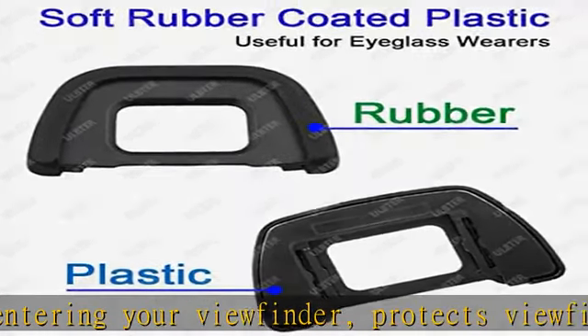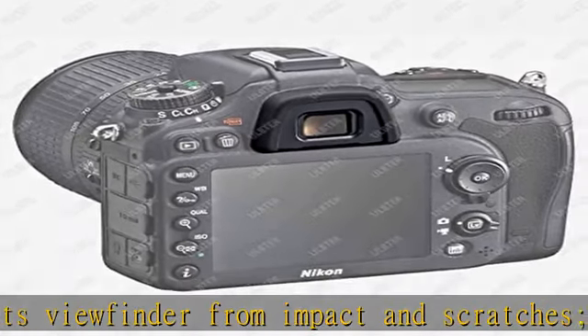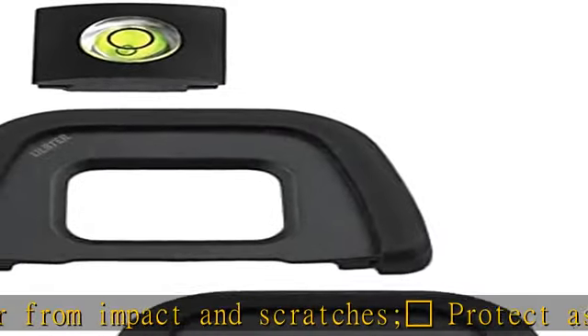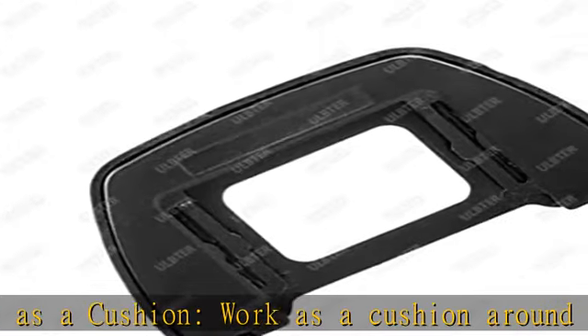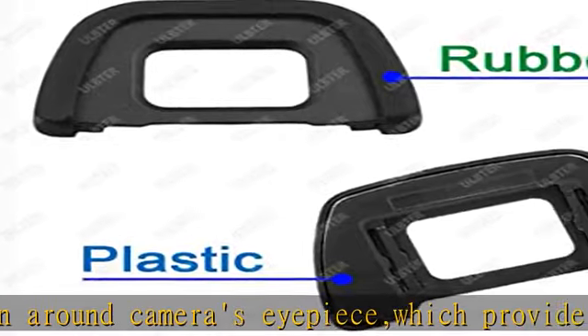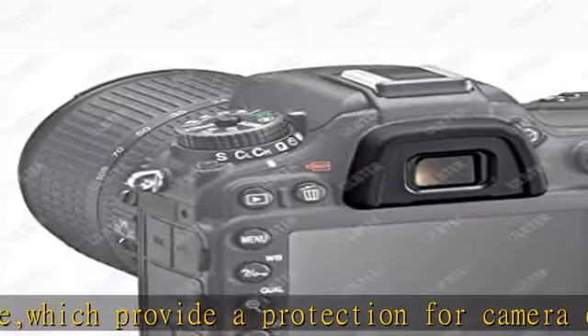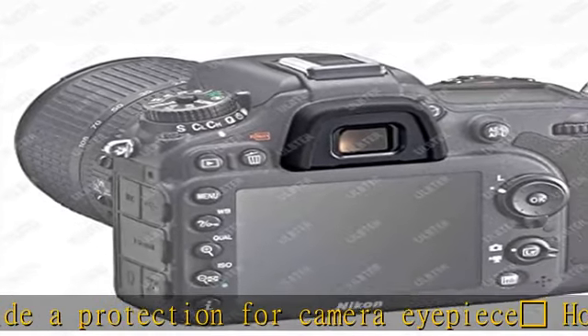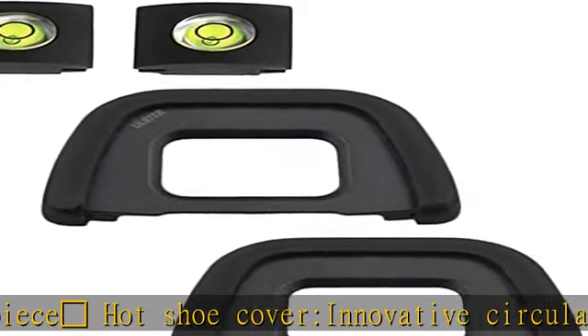Check the description to get this product today at the best price. iCup and Hotshoe Cover, compatible with Nikon D7100, D7200, D7000, D750, D610, D600, D300, D300S digital cameras. Not fit for Nikon D5500, D5200, D5100, D5000, D3400, D3100, D3000. Effectively shields light that may enter the viewfinder and cause flare, protecting from unwanted light, dust, and moisture.